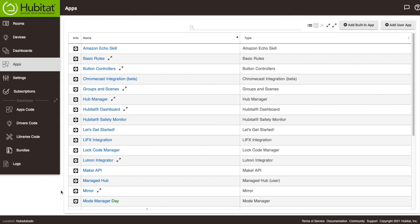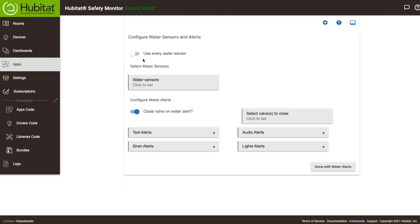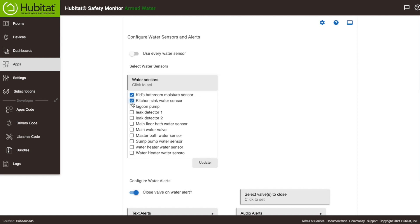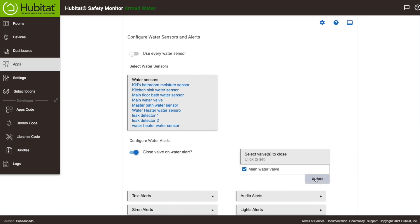We're going to automate our valve and set up some alerts using the Hubitat Safety Monitor app. It's a pretty nifty app used for setting up intrusion alerts, but it also has a special section just for water alerts right here. You can select your water alerts to be triggered by all your sensors, or select them individually. We're selecting them individually because we don't need sensors like the sump pump sensor turning off our water valve. Now here you have the option to close a valve on water alert — we do have our valve, so we'll click that, make sure it's on, and select our valve that we just set up.